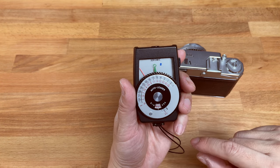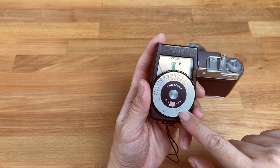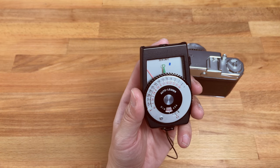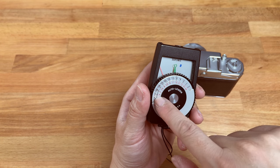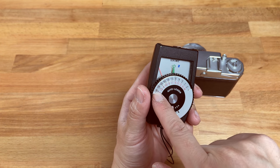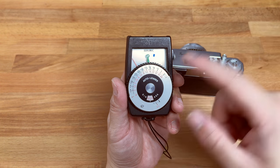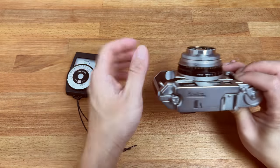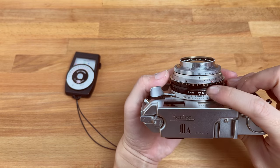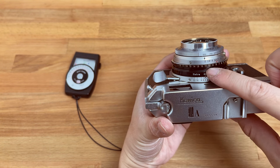So when you have a reading — like right here, this is the reading I got — when you have a reading of EV 11 set, you can look at the corresponding aperture and set your desired aperture corresponding to the desired shutter speed. So if this camera has an f2 lens, I want to use f2 at 500th of a second — I initially set it at f2 and 500th of a second at EV 11.